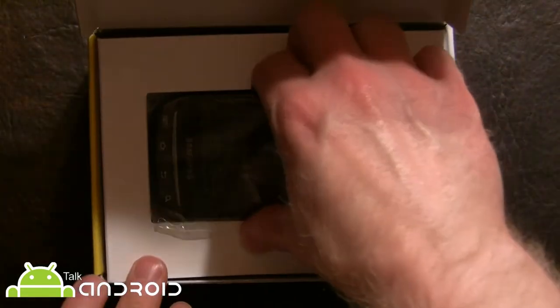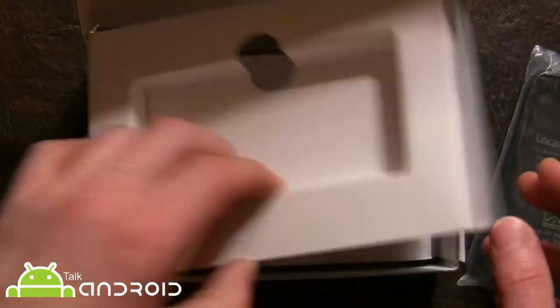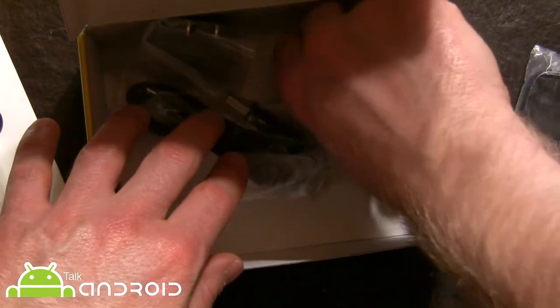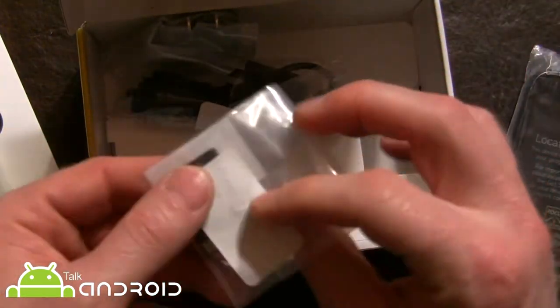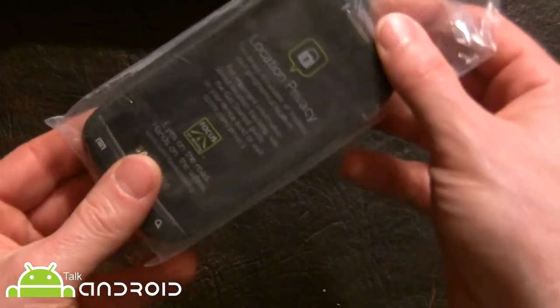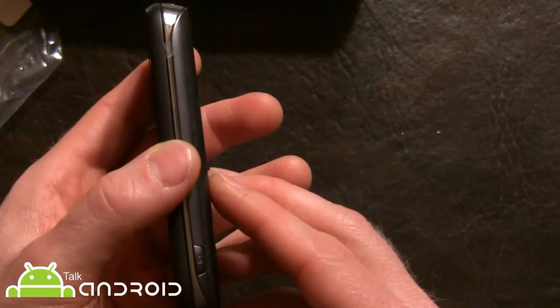It's going to be a nice addition for Sprint. Here's the phone right here. There's not much going on in the box — just some instructions, a USB cable and plug, and also, which you find in a lot of Sprint phones, the adapter for the micro USB to use with your computer. They provide a 2GB microSD card.